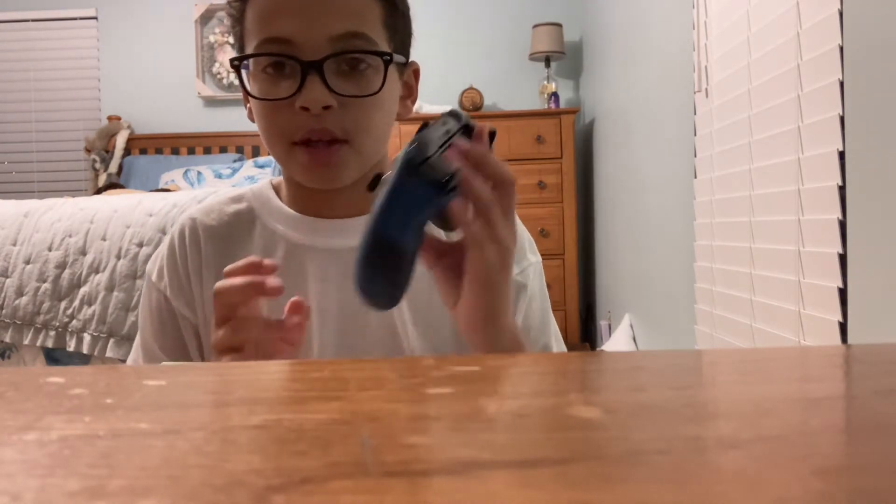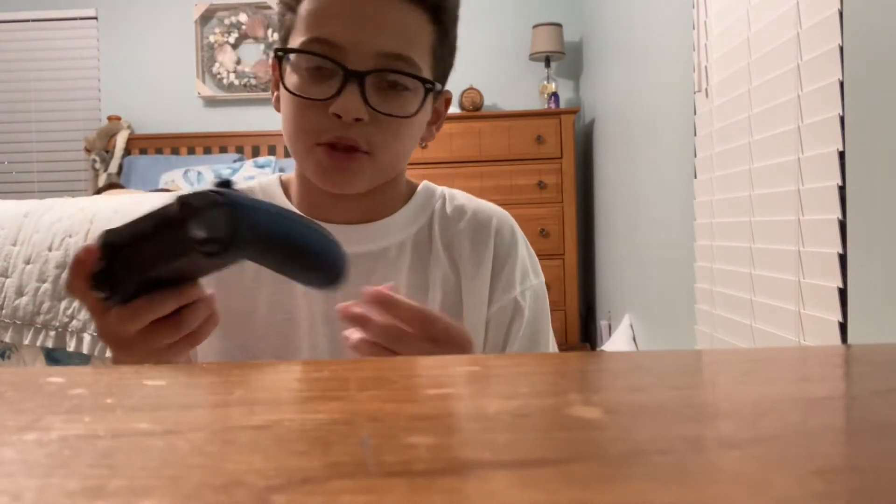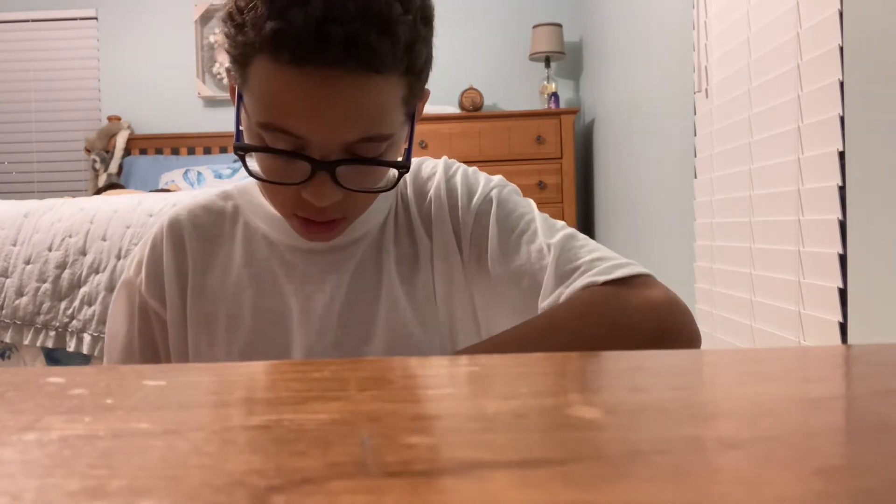As you can see right here, we have the controller. As you can already see, obviously there's no scuffs. Just in case you're wondering how come there's no tape — I made sure to cut the tape off before I started the video because I didn't want the whole video to be me struggling to get the tape off. And of course, as they usually give you, they give you Duracell batteries with it.